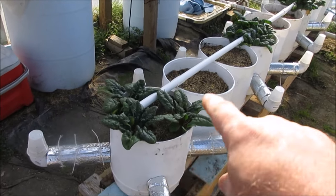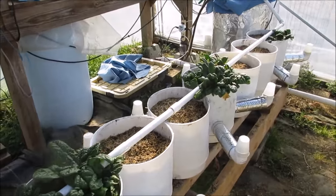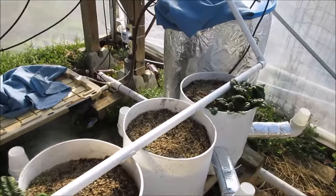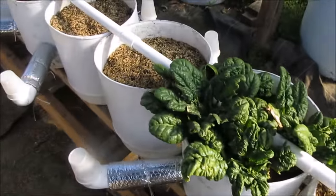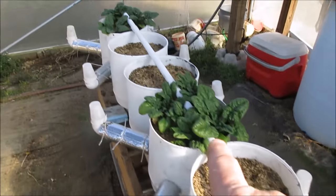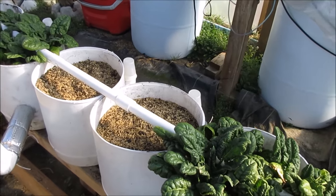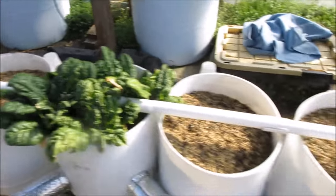So what I did was take them down to one level, added a couple of buckets in between each one, and we're going to plant this out with something until the summer crops get here. As you can see, we've got a good bit of spinach here - I've already cut off this one once, and four of the pots have spinach, so I can pull some as we need it. This stuff tastes really awesome.